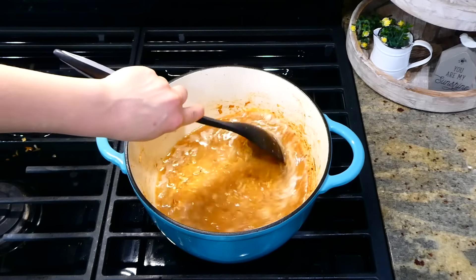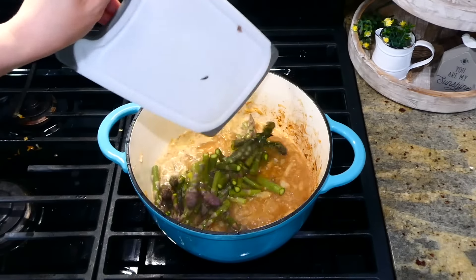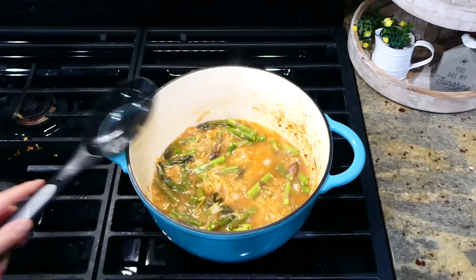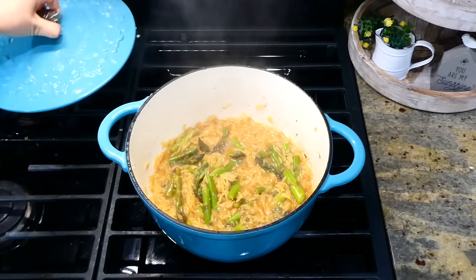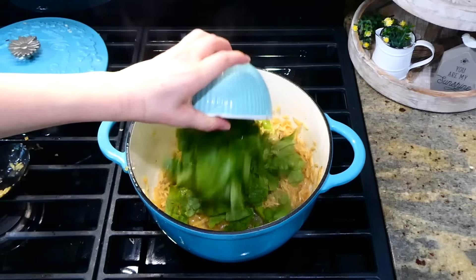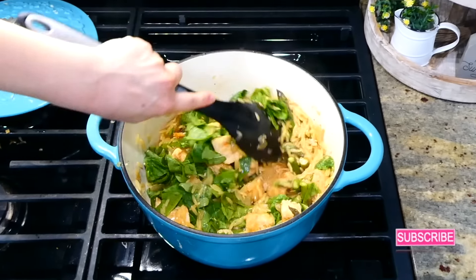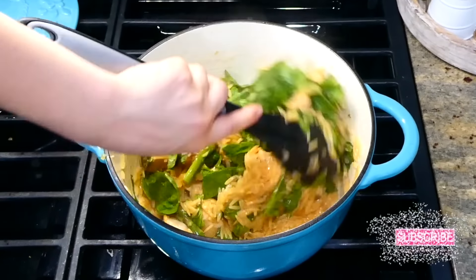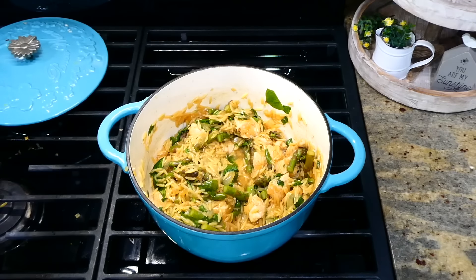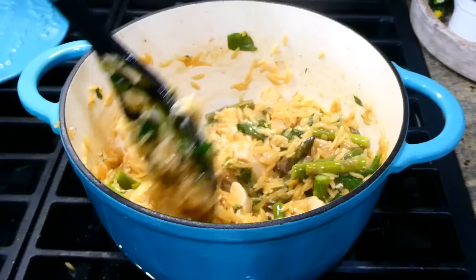Add two and a quarter cups of chicken broth, stir together, and simmer covered for about five minutes, stirring occasionally so the orzo doesn't stick. After five minutes, add one pound of asparagus cut into smaller pieces, place the lid back on, and simmer an additional five to seven minutes until the orzo is tender. Once the orzo is nice and tender and the asparagus is cooked, add about two cups of chopped fresh spinach along with the cooked chicken. After the spinach wilts, add the juice from one lemon and a quarter cup of shredded parmesan cheese, give it a good stir, and serve.